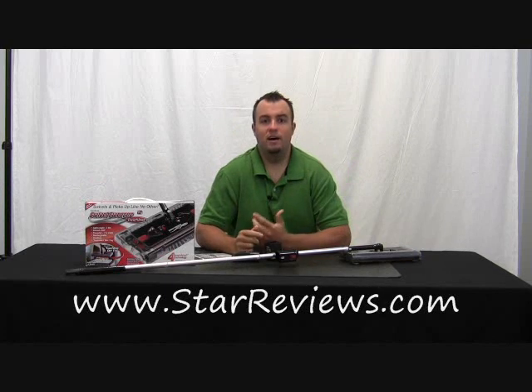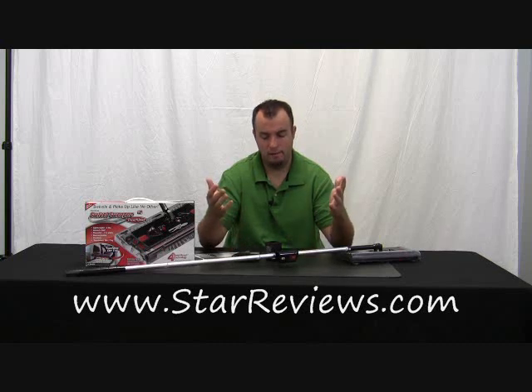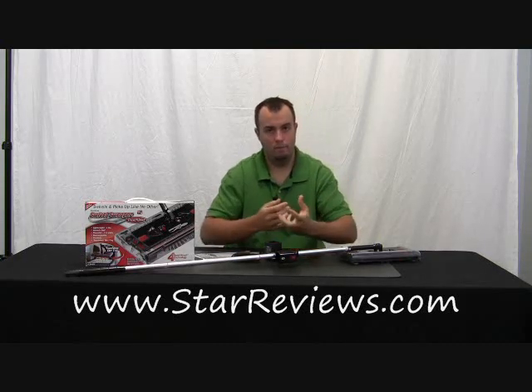Hi, this is Dan with StarReviews.com, and today we're going to review the As Seen on TV product, the Swivel Sweeper Touchless. It's the same model as the regular Swivel Sweeper, except this has a touchless dirt tray so you don't have to pull the tray out and get your hands dirty. Simple enough.